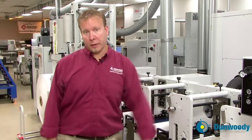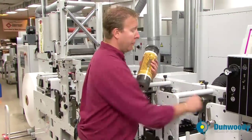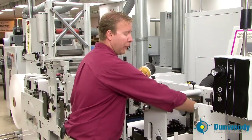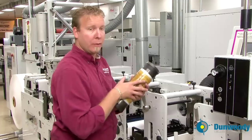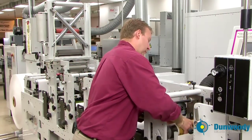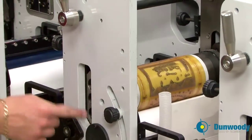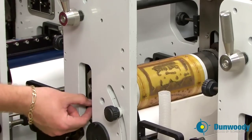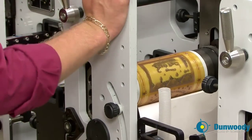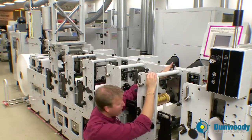Now we're going to install a print cylinder into the Mark Andy 2200. Before we install the print cylinder, it is imperative that we turn the anilox roll off — do that by flipping the anilox roll motor to the off position. Take the plate roll, insert it into the press, and roll it into the proper location. Adjust the blocks here to the proper location for the plate cylinder that you're using. Refer to your Mark Andy manual for the proper hole locations.